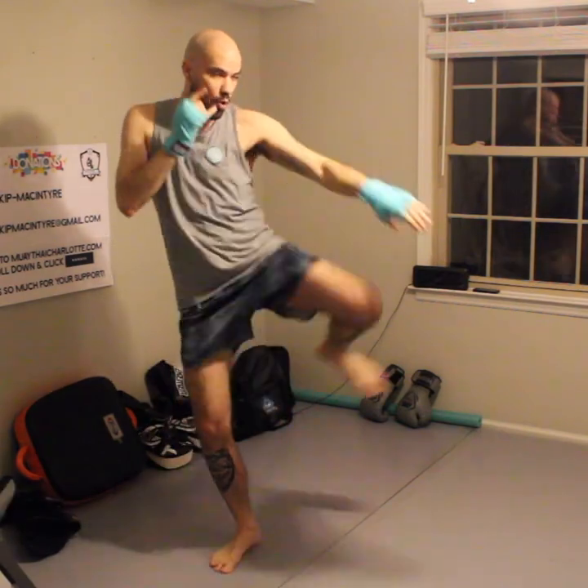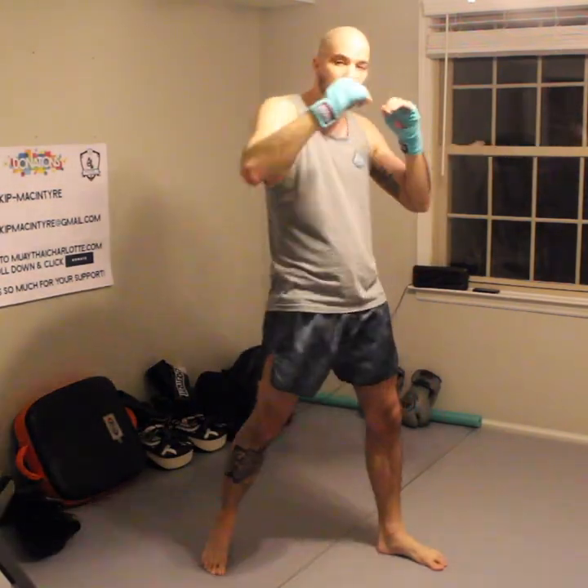We've already been doing a lot of shadow boxing — we've been working a lot of punches, a lot of straight knees, and a lot of kicks. We're going to follow up these techniques by engaging in the clinch.